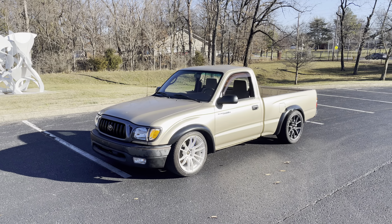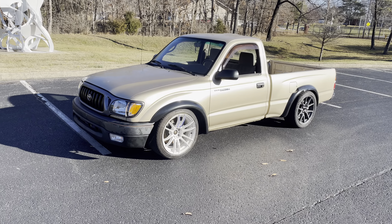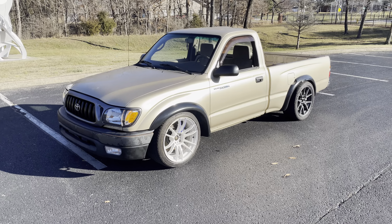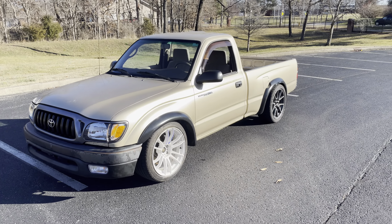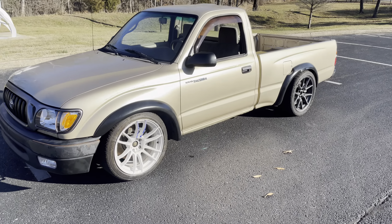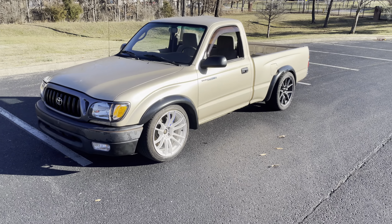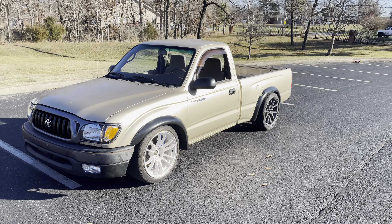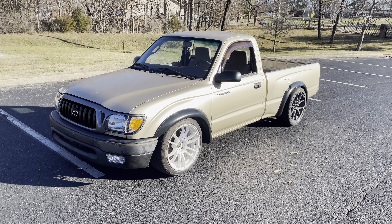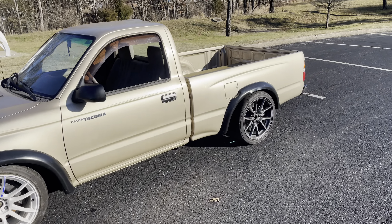Hey everyone, just wanted to give a brief overview of the newest truck I got done here. This is a 2002 Tacoma — first gen, single cab, short bed, two-wheel drive — that I have converted to electric. This is pretty much a Tesla Model 3 Performance as a pickup truck.